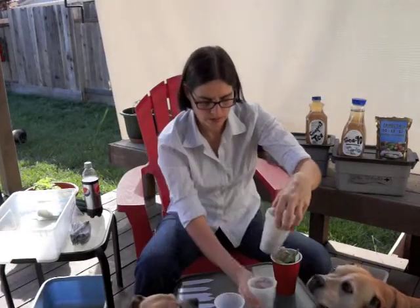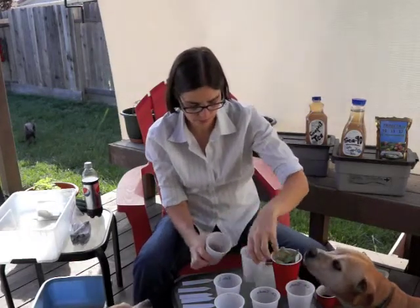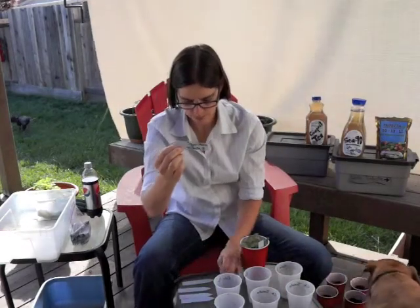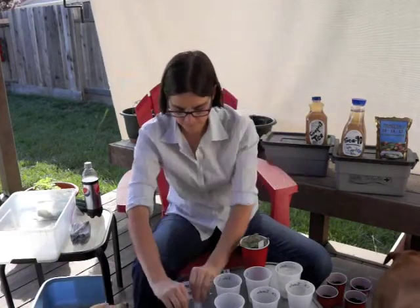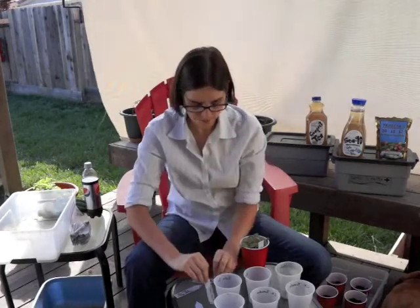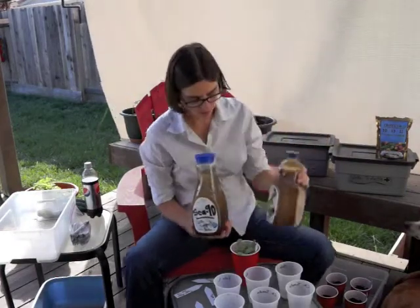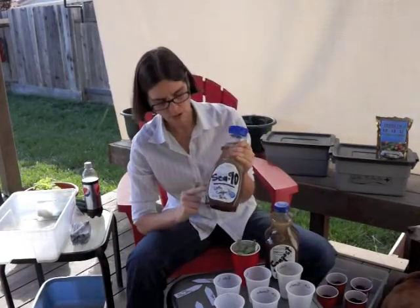We have six cups and they are labeled. I made new labels. I'm going to do two with the trifecta plus mix, two that will be watered with the c90, and two that will just get regular compost tea.